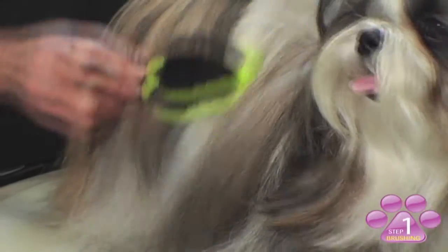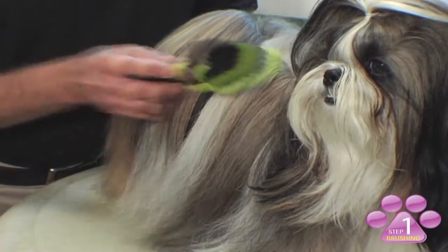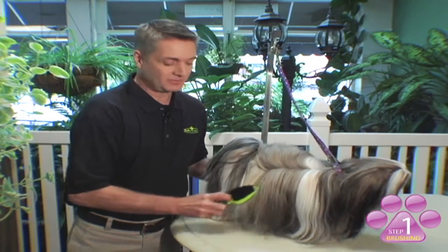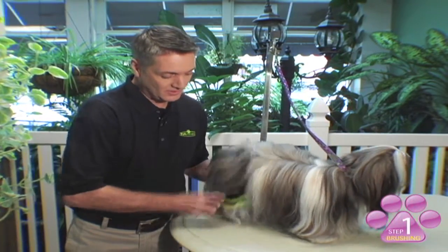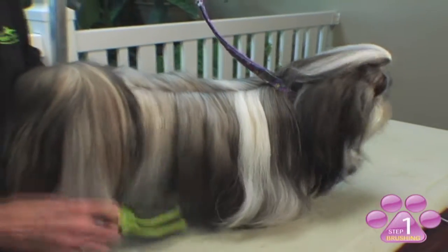When brushing your pet, you want to brush in long smooth strokes all the way through the coat from the head towards the base of the pet. Once your pet is completely brushed out, you can then move over to the bristle side of the brush, giving a nice healthy sheen, leaving your pet clean and soft.